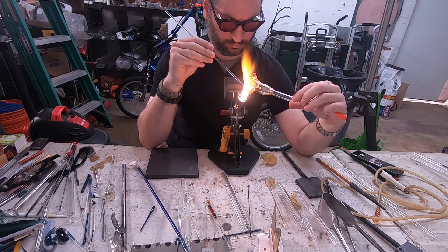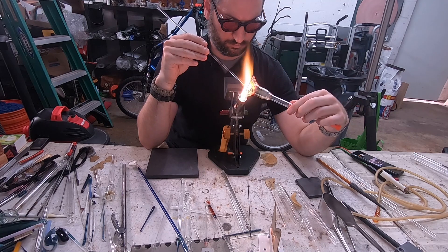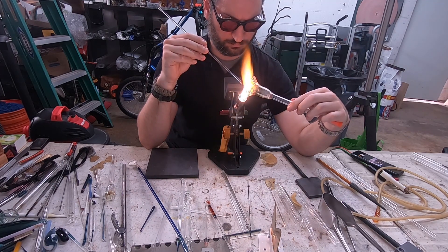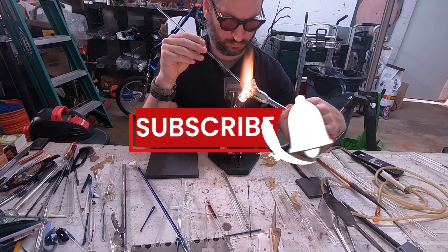Another important thing — that orange plug on the right is important so the flame does not travel up the tube. So make sure if you are doing a project like this that you put a plug. That's just an earplug bought at the drugstore.